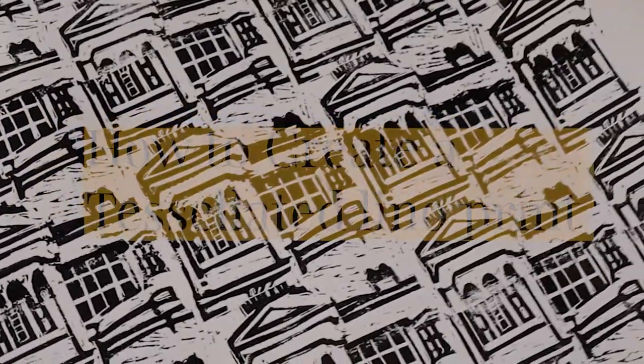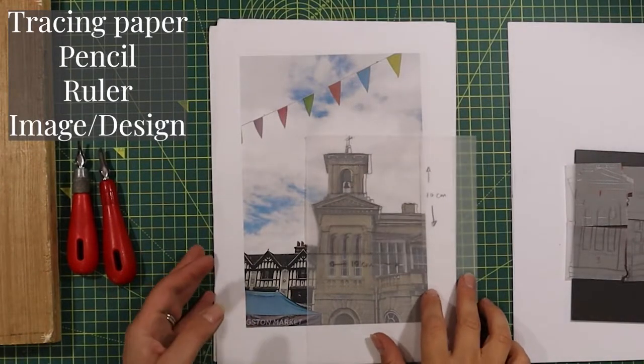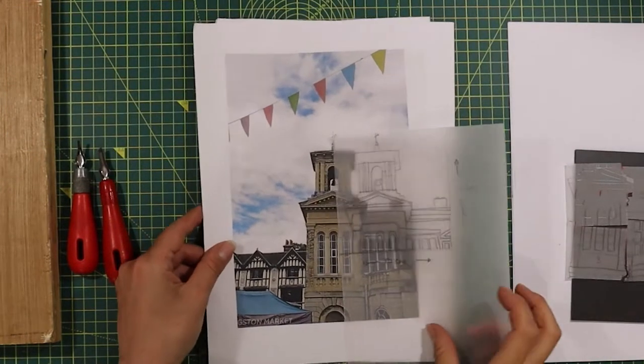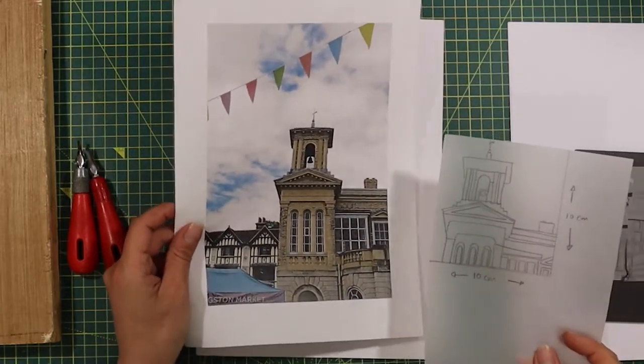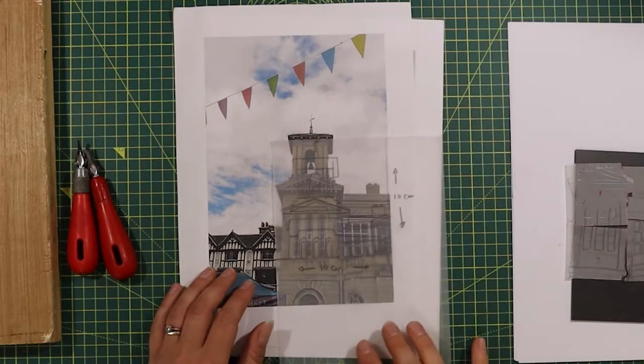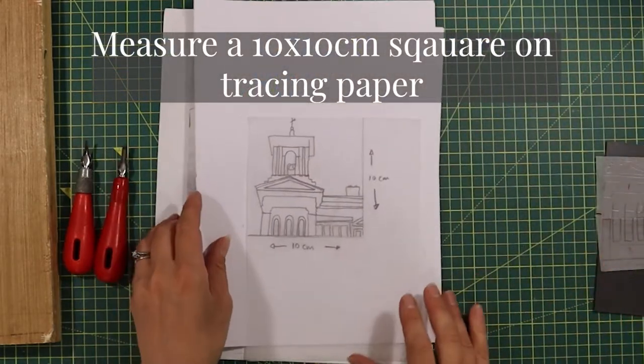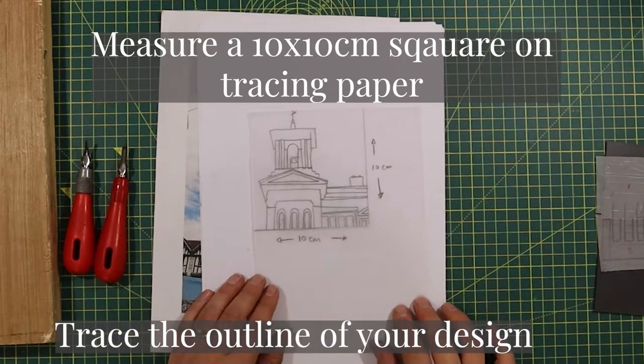You will need a few pieces of equipment to get started: some tracing paper, a pencil, a ruler, and an image to work from. As we go through this process it will take a little bit of patience, but trust me you'll be pleased with the results in the end. First of all, measure a 10 by 10 centimeter square on a piece of tracing paper, then trace the outline of your design.